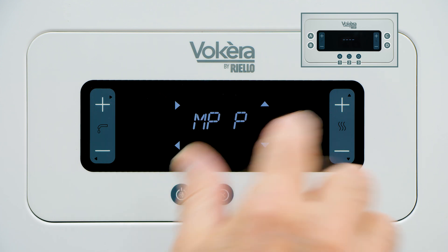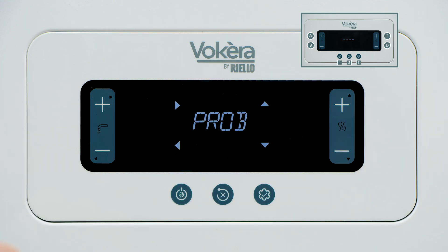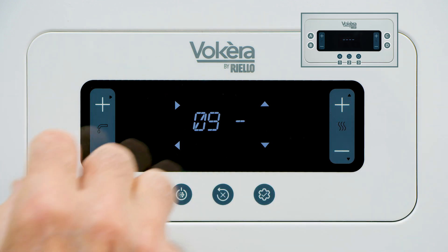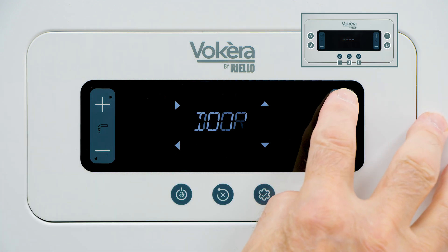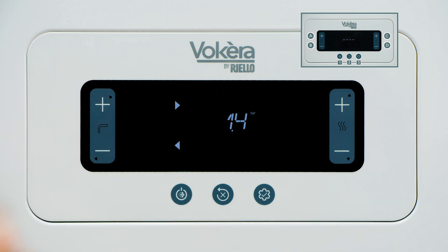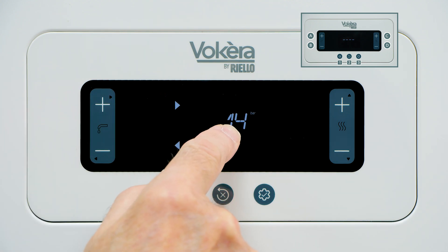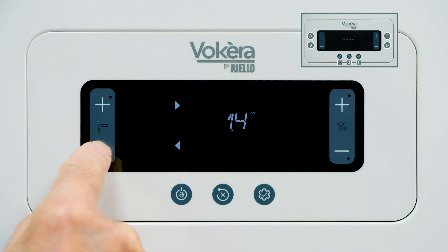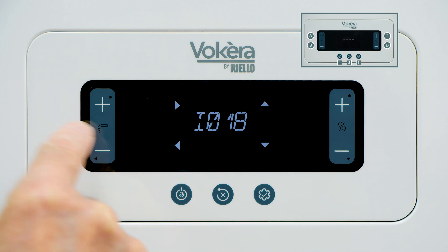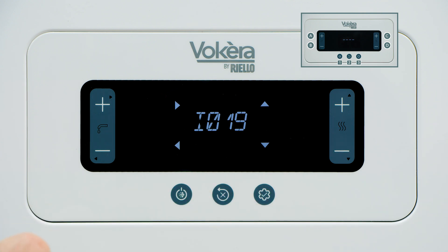This is the outside temperature probe. If this boiler had an external sensor, it would tell us the external temperature, but there are many pieces of information we can bring up. If you select the one you need — let's select number 18 — press to enter. It's telling me there's 1.4 bar pressure in the boiler. Press B to exit and we can move to another piece of information.